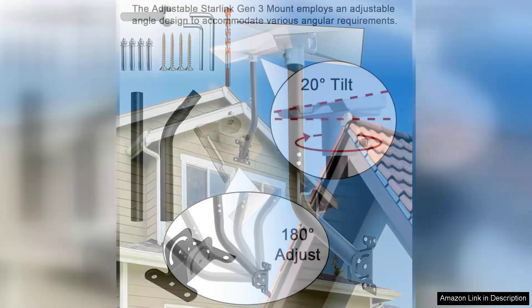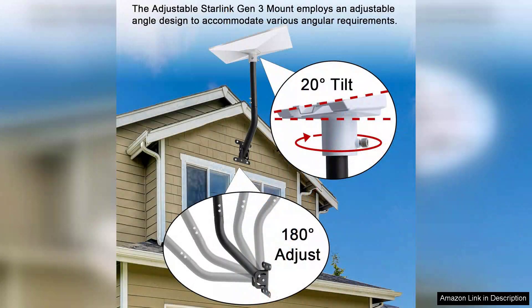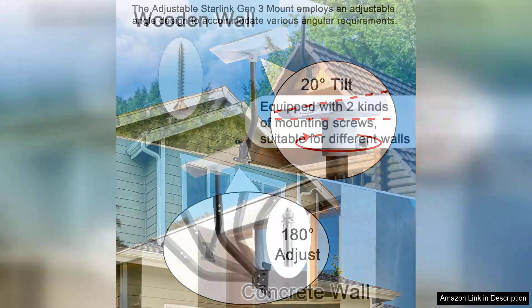Right out of the box, I was impressed by the quality of materials and the attention to detail in the design. Installation was straightforward thanks to the well-illustrated instructions included in the kit. The adjustable feature allows for a wide range of positioning, making it simple to find the perfect angle for satellite reception.